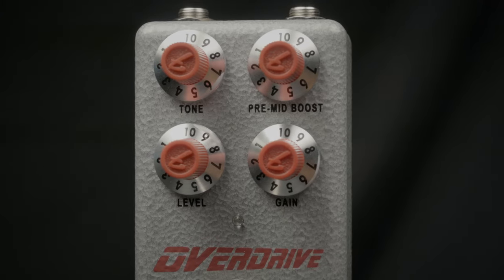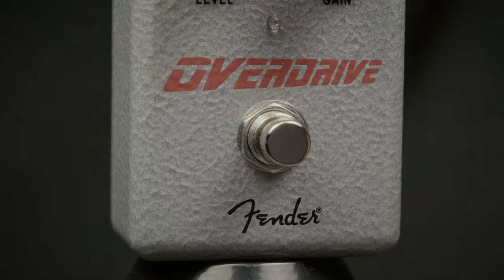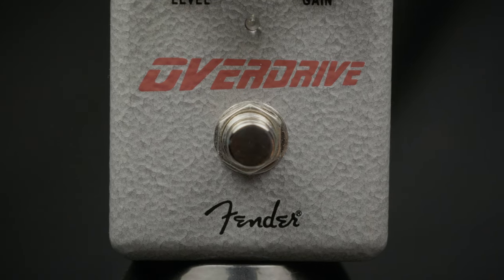Put some drive and grit into your sound with the new Fender Hammer Tone Overdrive, featuring a great overdriven gain circuit with a pre-mid boost and a tone control. It'll get you dialed in with just the right amount of overdrive for your playing.